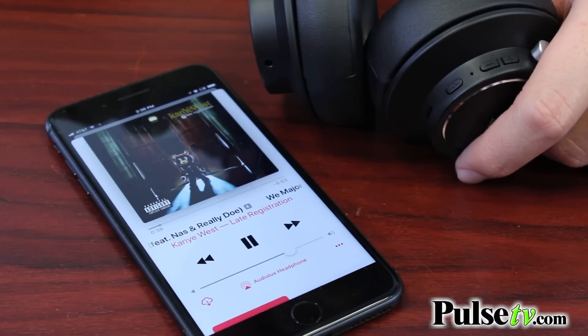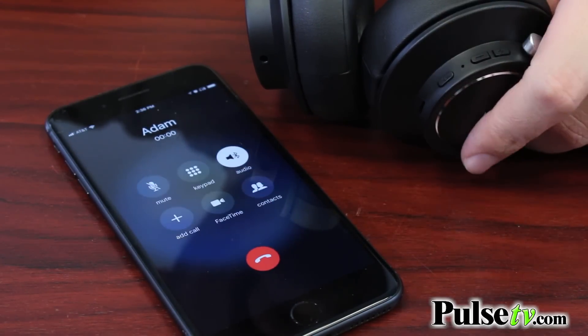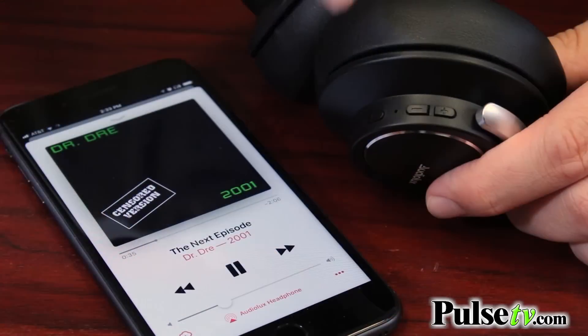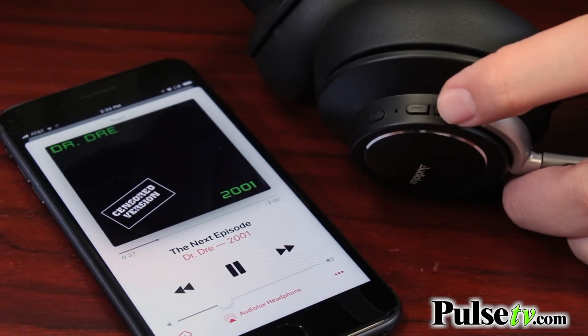Now once you're connected via Bluetooth, you do have onboard media keys and a built-in microphone. So you can use those to receive calls, reject calls, play and pause the music, skip tracks, and adjust the volume.